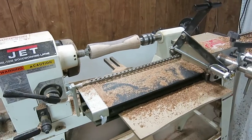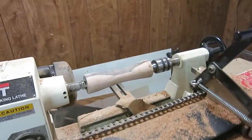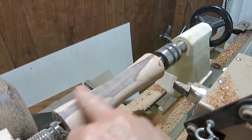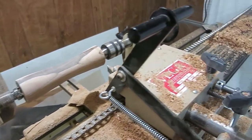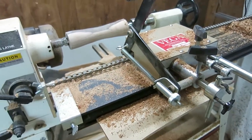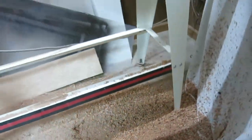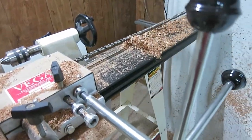This is what the setup looks like on the duplicator. You just bring that cutting knife right up against the wood and start turning away. If you want to know how this works on the Vega, I have a video on that — I'll put a link below. As you can see from all the sawdust, I've been really busy. Wish there was something I could do with it — I suppose it would make good bedding for a gerbil.